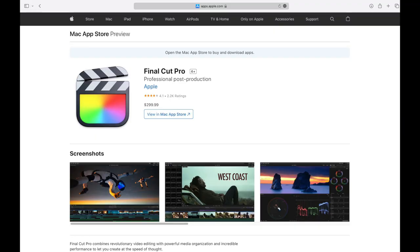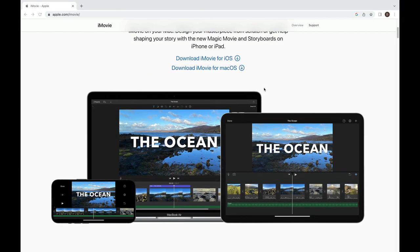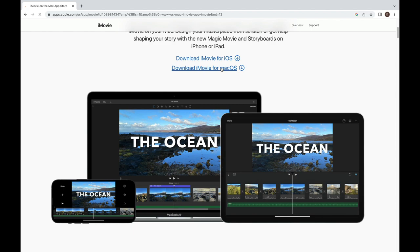As for software, you're going to need at least two programs — one to process video and another to make thumbnails and other images you want to incorporate into your video. For video editing I'm using Final Cut Pro, which you have to buy. But there is a free option, which is iMovie. It's much more limited in its capabilities, but it will certainly get the job done for your first few videos.